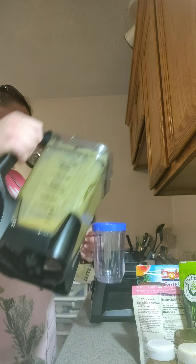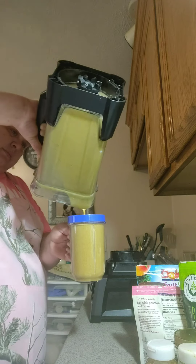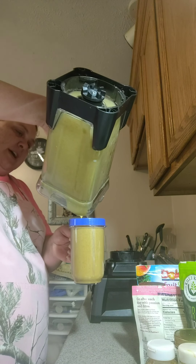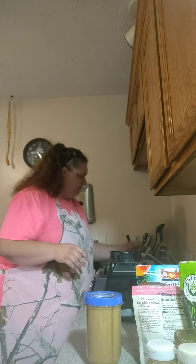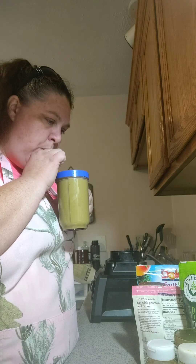Here's our cup. Mmm, that smells good too, guys — it really does. Smells delicious. And there we have it, guys — my breakfast smoothie, jam packed full of energy, nutrition, and minerals. Flipping delicious!